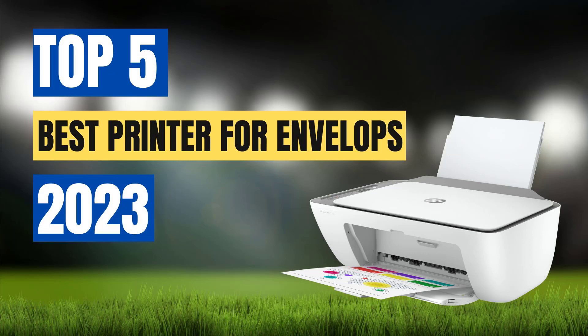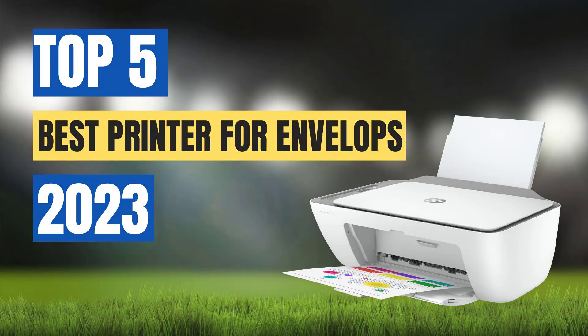Whether you're printing invitations, business correspondence, or personal letters, these printers will ensure that your envelopes look professional and polished. So let's dive in and explore the best printers for envelopes available in the market today.